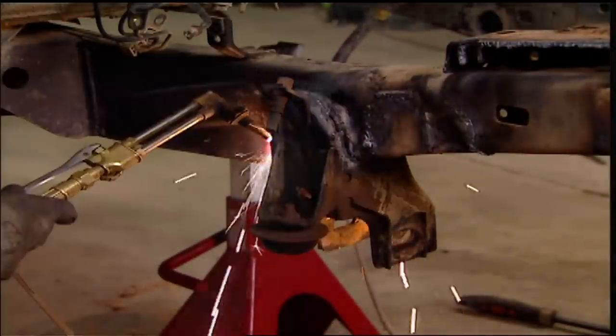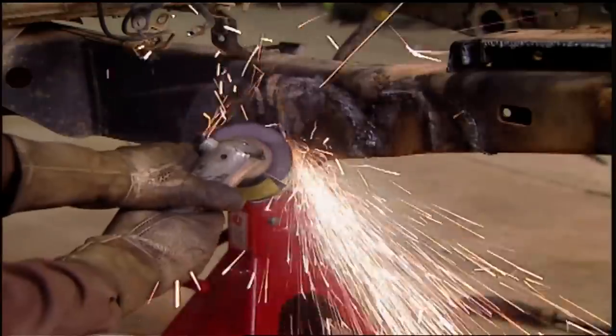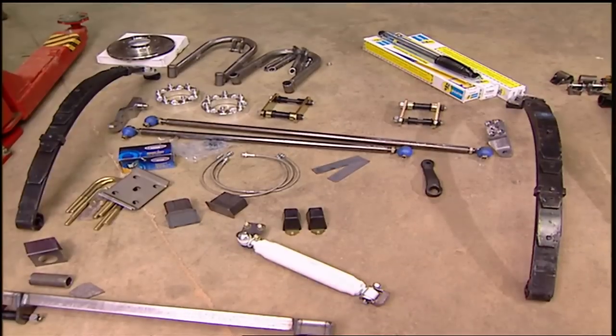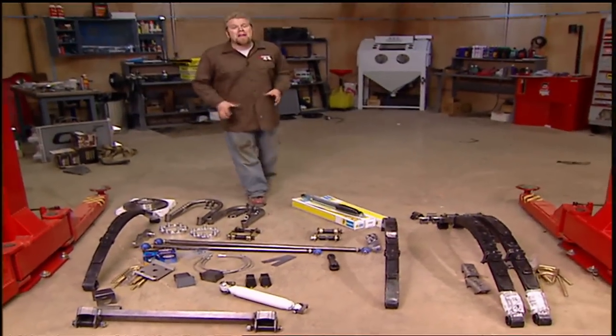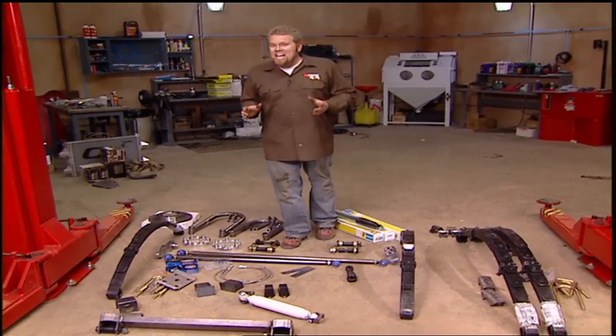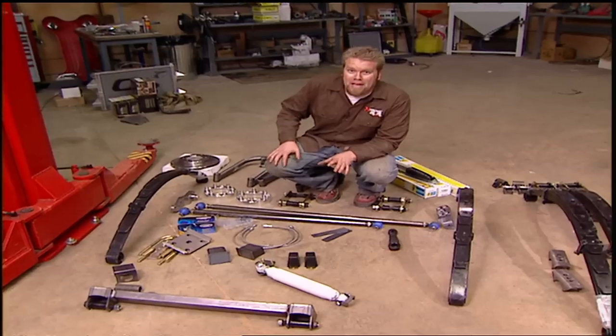It took about three hours to cut off all the IFS brackets and grind the frame rails smooth, and we put on a coat of paint to keep it from rusting. When you're talking about Toyota parts, one name always comes up: Marlin Crawler. They've been servicing the Toyota rock crawling community since 1994, so we knew that was the place to go for our solid axle swap kit.